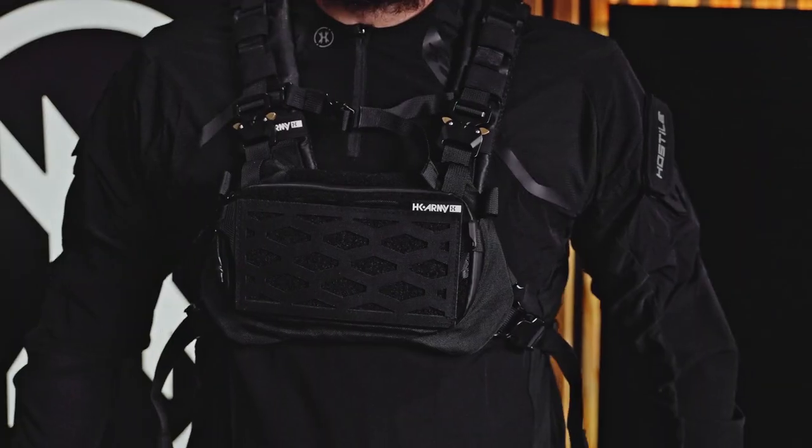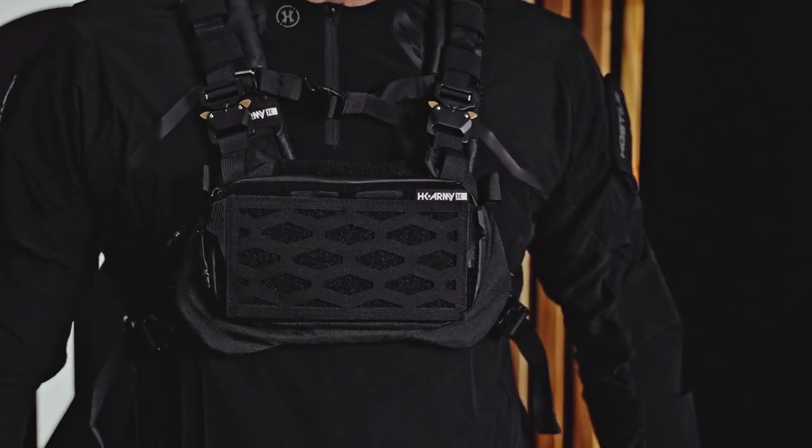What's up guys, today we are gonna build the ultimate battle configuration using the two products right in front of me. We have the Reflex Backpack, the Sector Chest Rig, and we're gonna combine both of these to make the ultimate airsoft setup. Let's get straight into it.